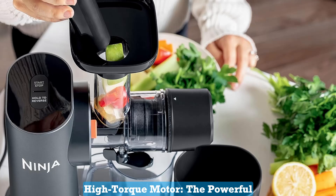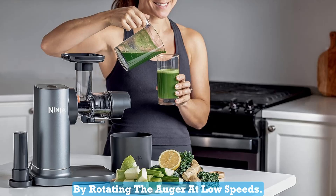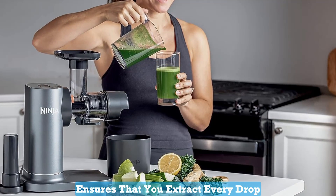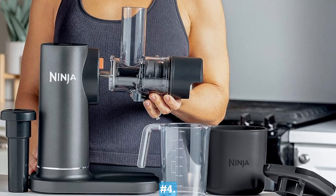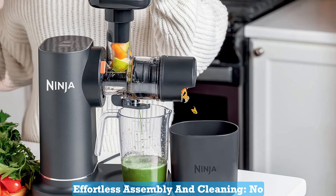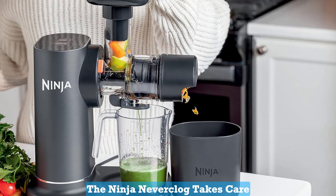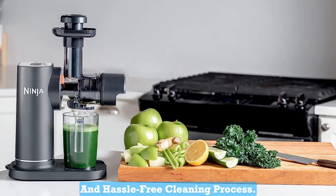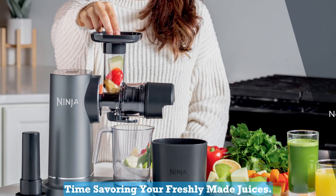Number 3: High Torque Motor. The powerful high-torque motor base works its magic by rotating the auger at low speeds. This gentle yet effective approach ensures that you extract every drop of juice from your ingredients, leaving nothing to waste. Number 4: Effortless Assembly and Cleaning. No one likes the hassle of assembling or cleaning their kitchen appliances. The Ninja Neverclog takes care of that with its simple assembly and hassle-free cleaning process. Spend less time cleaning up and more time savoring your freshly made juices.